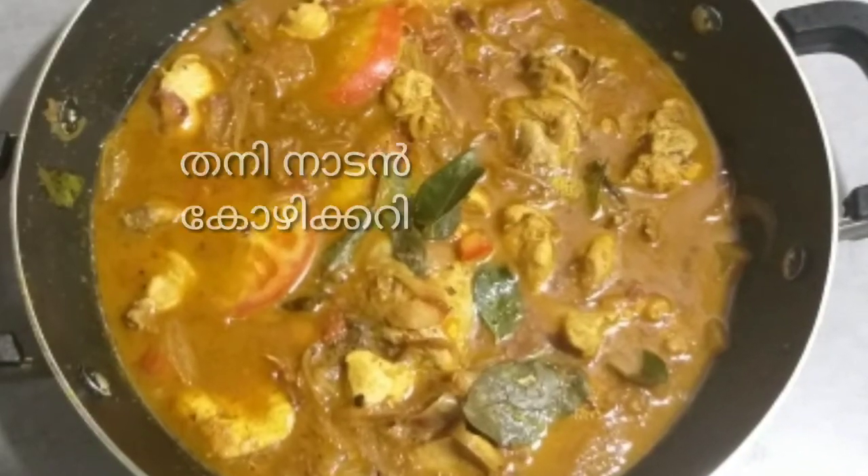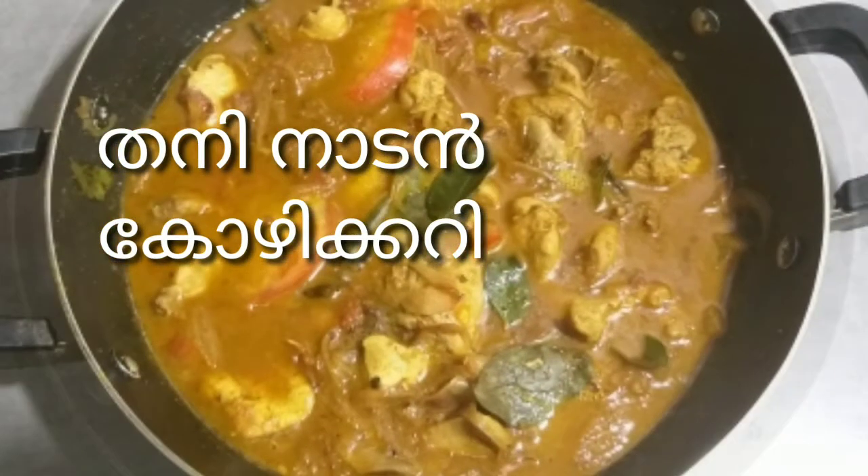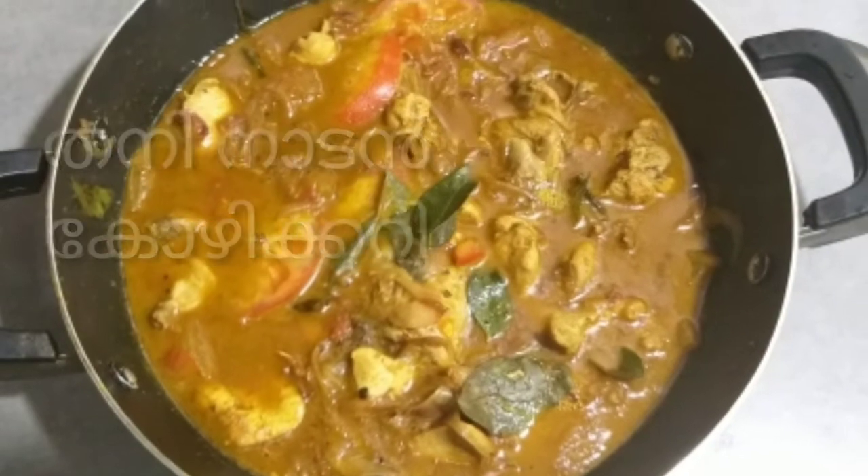Welcome back to the recipe video. I am going to share this recipe with you in a little bit.